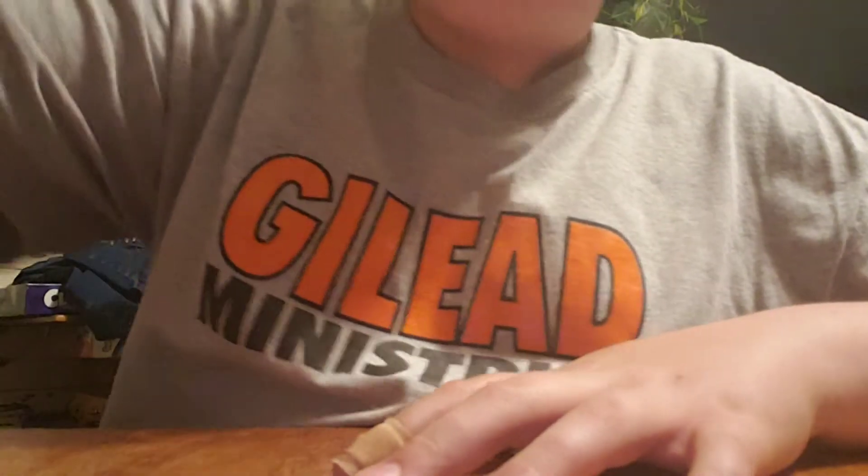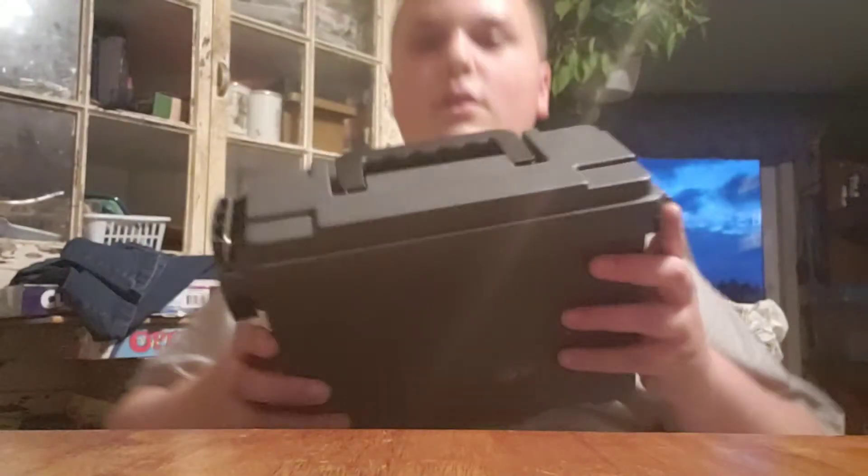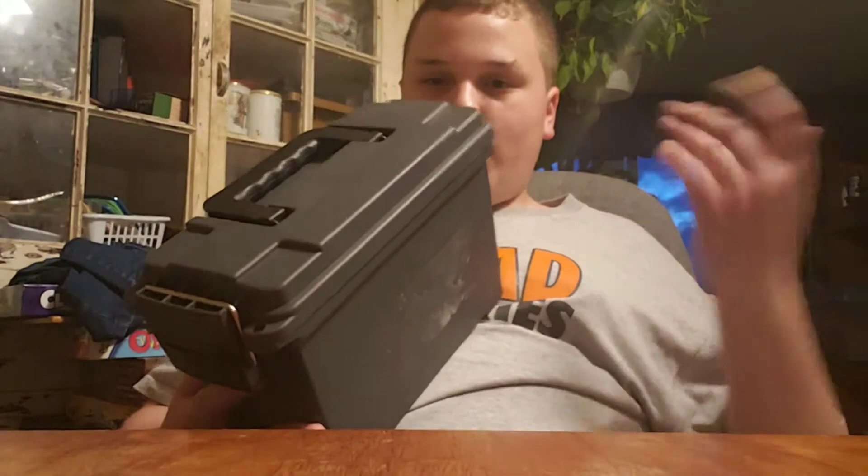What is up guys, this is PruneFamish here back in the video, and today I'm going to be showing you quite possibly the easiest, most efficient, and most simple way to store Nerf darts. You can use plastic ammo balls — you can get them at Walmart, Target, or online for like 5 bucks, super inexpensive.